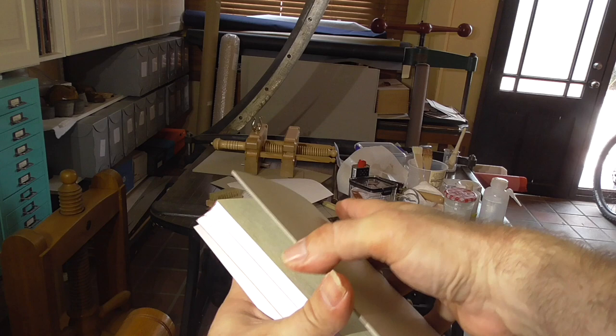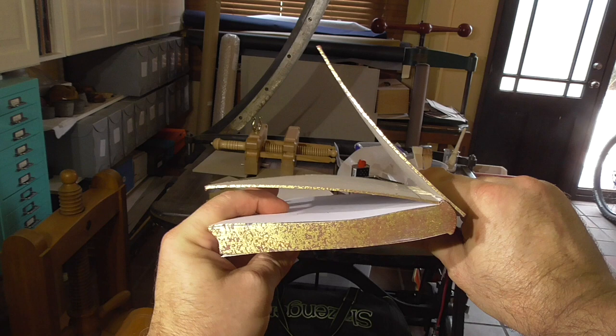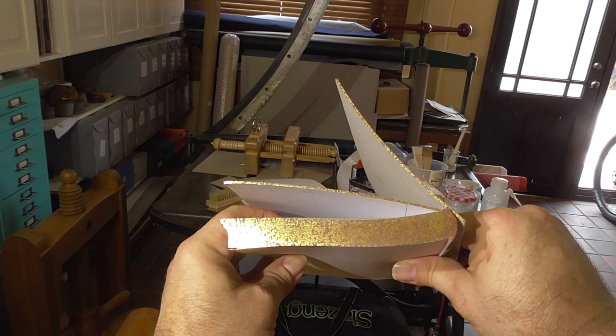I did have a blue edged book, but I gave that one away and didn't take any photos — I was going to do another one but ran out of time. If you do a blue or dark color like that, then the gold will look cooler.